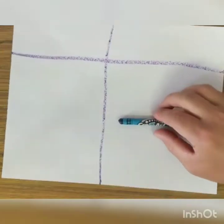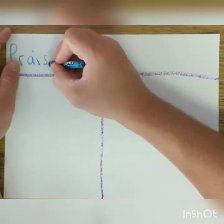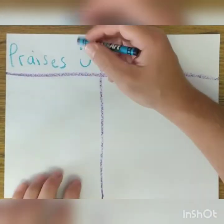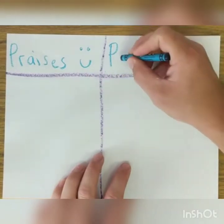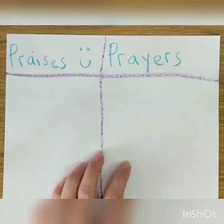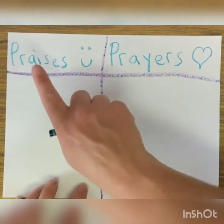Now I'm going to grab the blue crayon and we're going to write the word 'praises' up on this side, because we always start our prayers with praises. Those are the things that we want to tell God thank you for. It's always nice before you ask for anything to tell God thank you — and even your moms and dads too. And then on this side, we'll do prayers. I'm going to draw a little picture of a heart because that reminds me to share everything that's in my heart that I want from God, or if there's something else in my heart that I just need to get out. So — praises and prayers.